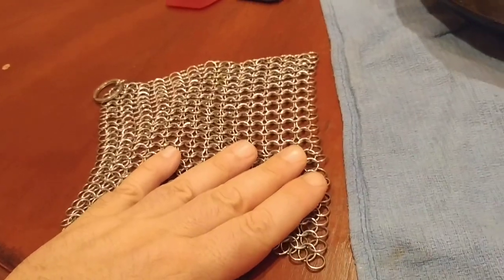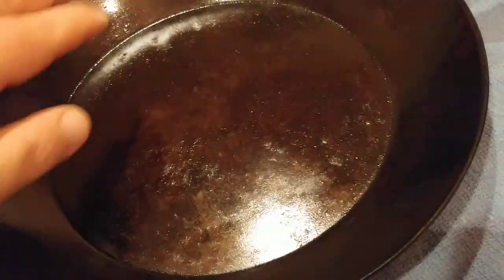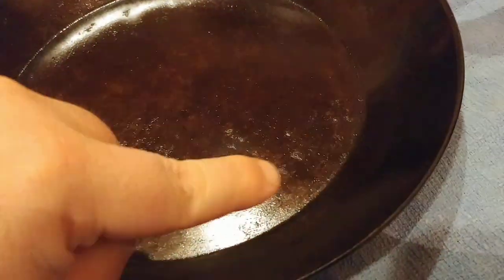Let me show you a real world example. In this pan I cooked up some green beans and there's some sticky bits in here. This is a light stickage. Normally I would use an onion and some olive oil to clean this out, but just for demonstration purposes I'm going to show you on this little bit right here how this works.